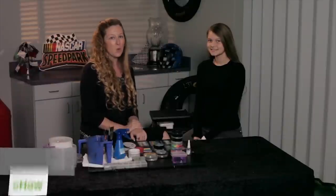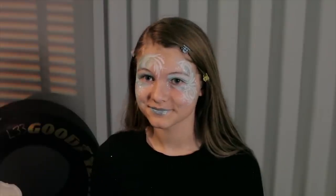Hi, my name is Tarina Gillette. I'm owner of Royal Magic Events, and today we're at the NASCAR Speed Park located in Sevierville, Tennessee, and we're going to learn how to do a futuristic face paint design.